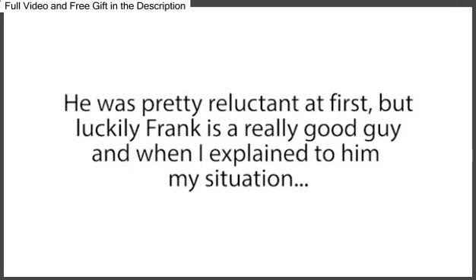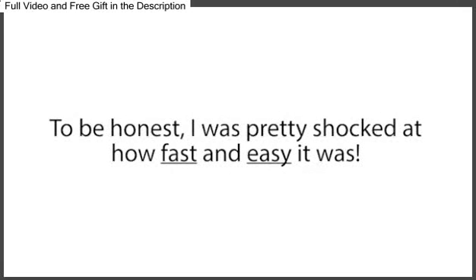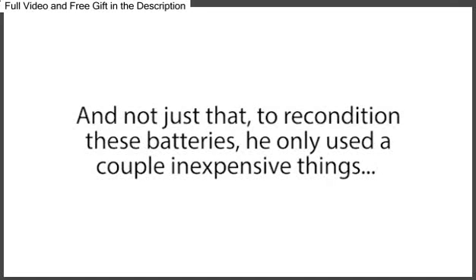I could hardly contain myself and basically begged Frank to teach me his battery reconditioning methods. He was pretty reluctant at first, but luckily Frank is a really good guy, and when I explained my situation, he gave in. In the next 20 minutes, he showed me exactly how to recondition several types of batteries using just a couple simple steps. I was pretty shocked at how fast and easy it was — I was thinking it was going to be something technical, time-consuming, or hard, but it really couldn't be easier. To recondition these batteries, he only used a couple inexpensive things that most people already have sitting around in their kitchen or garage.